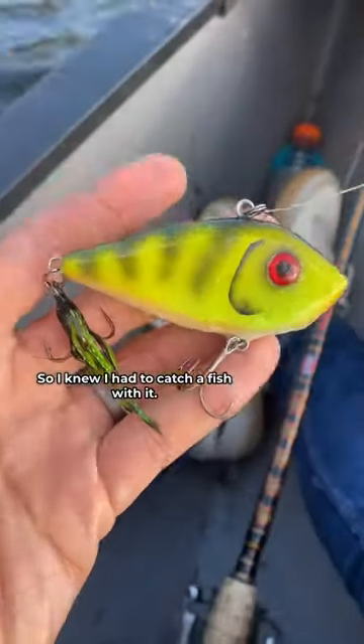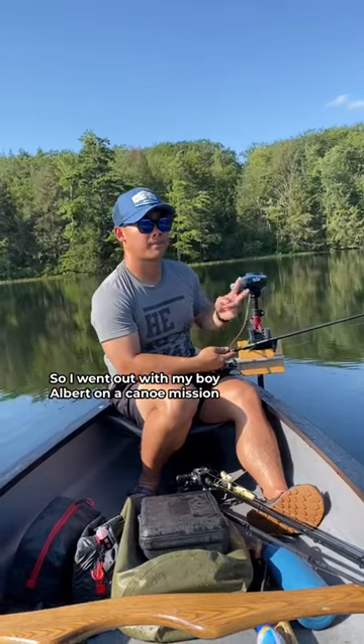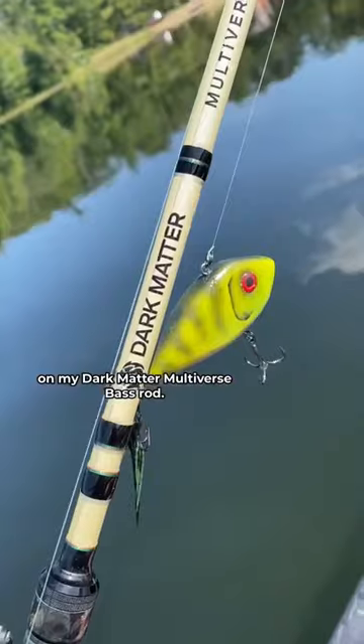So I knew I had to catch a fish with it, so I went out with my boy Albert on a canoe mission and I started throwing it around on my dark matter multiverse bash rod.